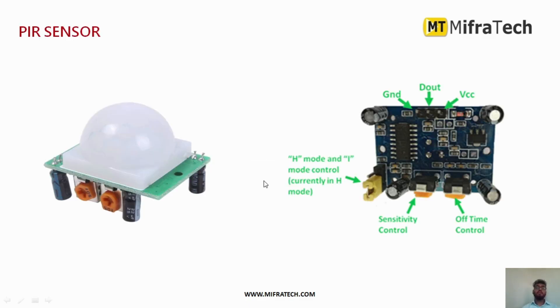This is how a PIR sensor looks. As you can see, it has a sensitivity control and a time delay control. It has three pins: ground, VCC to provide power supply, and D-out which is the output pin.